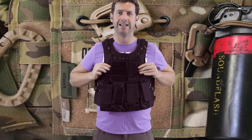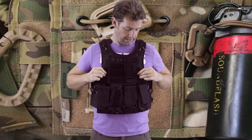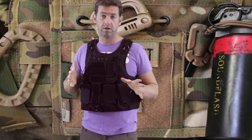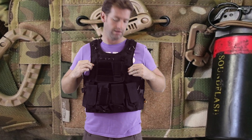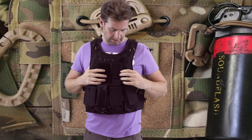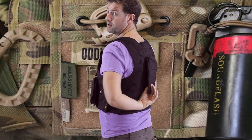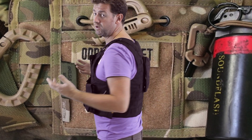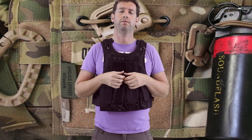Inside the front there is a thick faux ballistic plate, and the same at the back — which is probably worth keeping because it will take the impact and sting out of a direct hit from a BB. On the back there's also a medical pouch, which is great for putting in batteries, extra BBs, or anything else you want to carry.